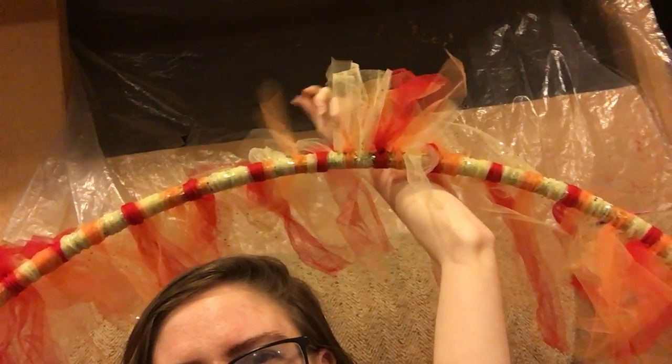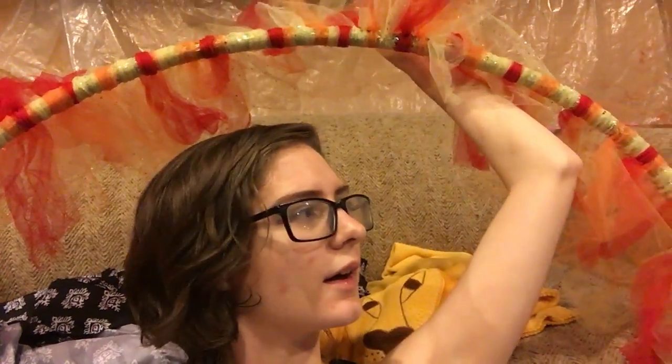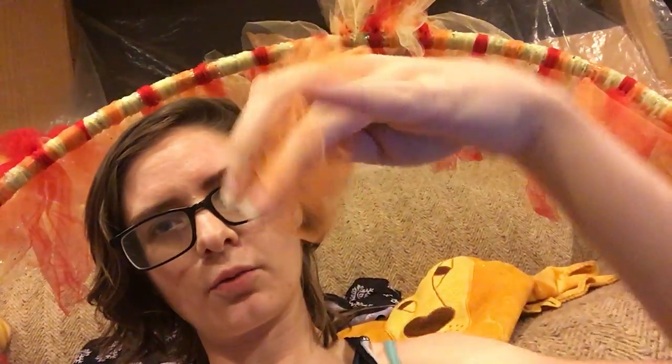They're not all cut nice and straight — this one's kind of angled, and there's just a whole bunch of stuff going on. So you take the tulle — I have some left over right here. You fold it in half, take the loop right here, wrap it around, and pull the tails through the hole.